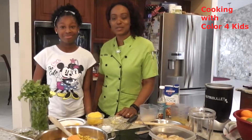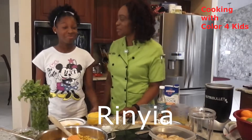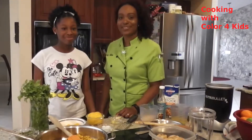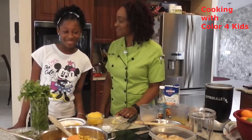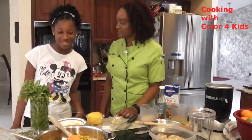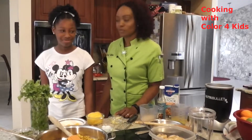Our next young chef is Renaya. Renaya, how old are you? Eleven. You'll be twelve soon. What are we making today? We're making a glazed shrimp and rice and mango rice.